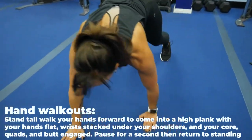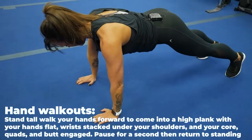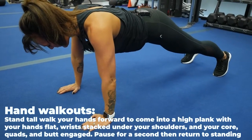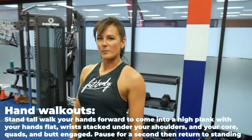This is a hand walk out. Walk forward and keep your hands straight under your shoulders into a high plank. Tighten up those abs, tighten up that butt, and hold it for a few seconds. Then crawl back up and repeat.